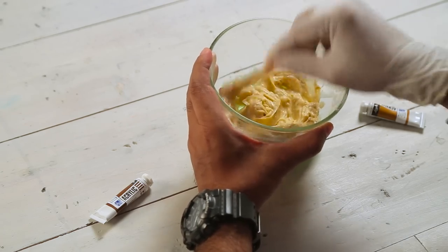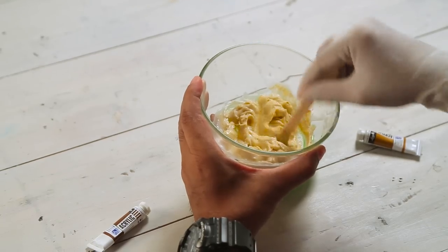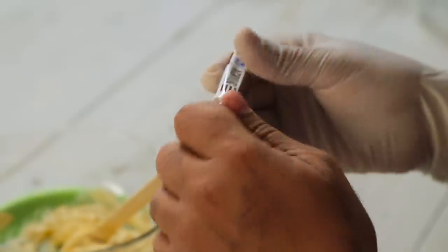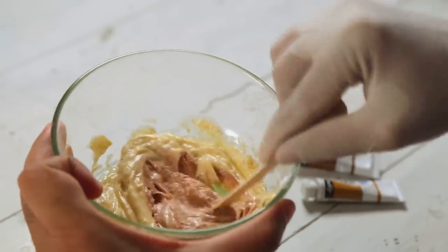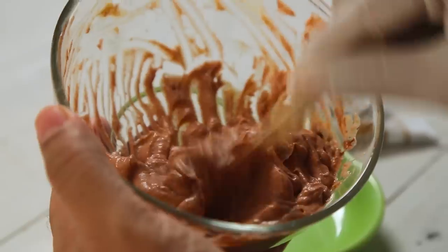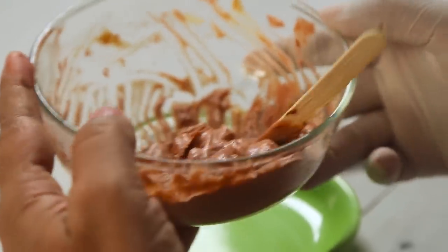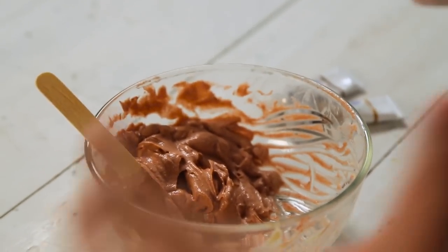Your shade should be slightly darker because after adding the color we'll add some corn flour, and that basically makes the color slightly lighter. So I'm just mixing the color with the conditioner. We have a hint of brown there — now let's add some burnt sienna. You can see the shade is becoming darker. I'm pretty happy with this shade, it's pretty brown.